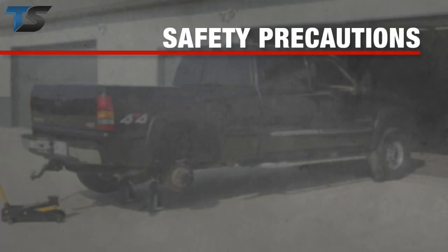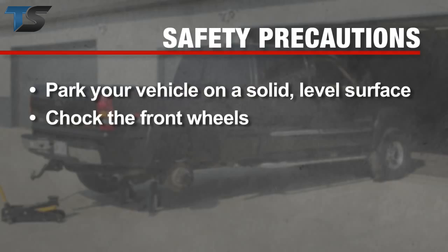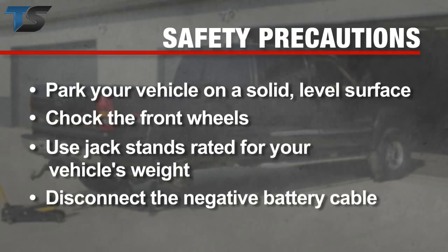Please take all necessary safety precautions. Park your vehicle on a solid level surface and chalk the front wheels. Use jack stands rated for your vehicle's weight and disconnect the negative battery cable before any work is started.